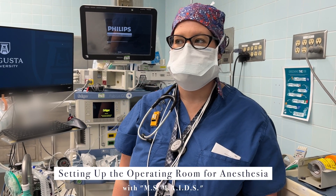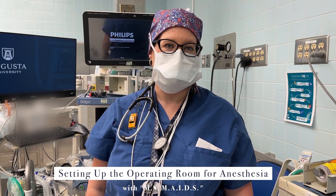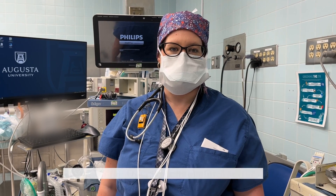Hi guys, I'm Sarah Wade. I'm a CA1 anesthesia resident at Medical College of Georgia in Augusta, and I am going to be walking through the MSMAIDS acronym for how to set up your anesthesia workspace at the start of the day before cases.